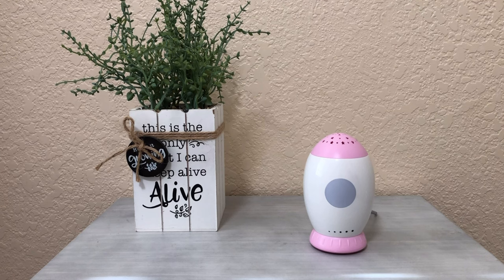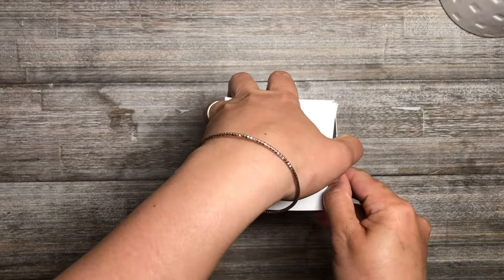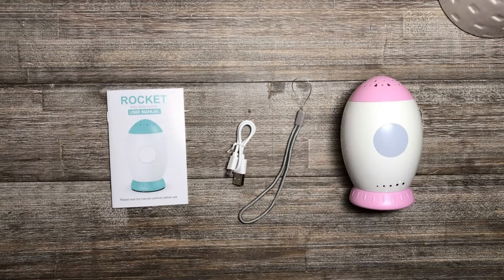This is the NewPlay Star Projector for Kids with Sound Machine. Inside the box are the following: a rocket-shaped baby sound machine, USB charging cable, tie rope, and user's manual.